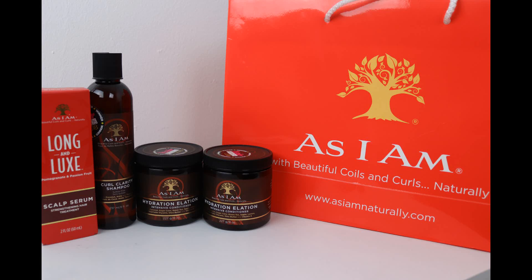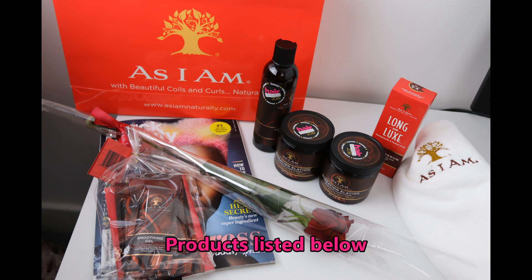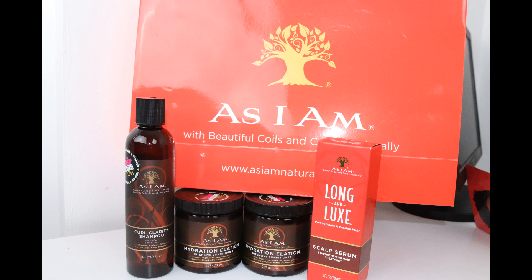Hi guys, it's me Ray from raytalks.co.uk and today I'm going to be washing my hair with some As I Am products. I'm quite thrilled to be trying out these products because I have wanted to use this brand for a very long time. I was actually quite fortunate to attend one of their events earlier this year, where I was able to get my hands on some products for a very reasonable price. So today I'm going to be showing you how I get on with these products — if you're interested, please stay tuned.